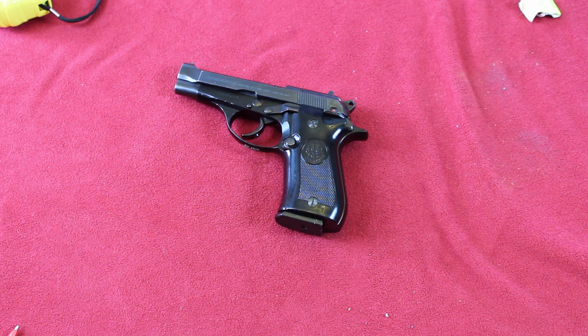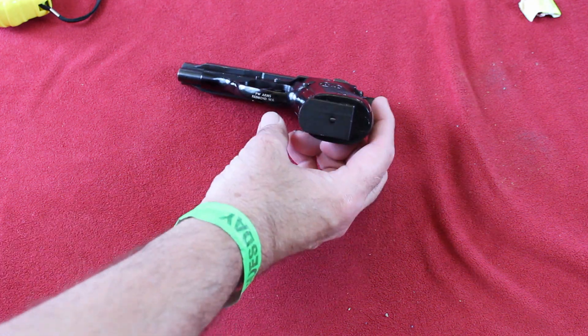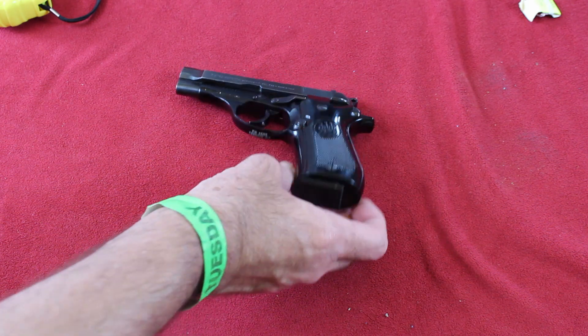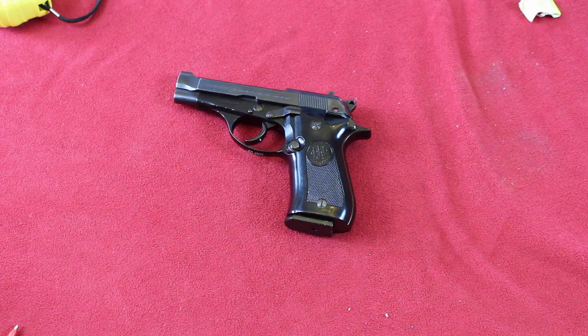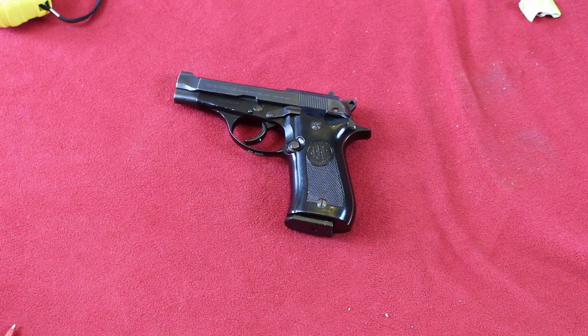These guns were imported about a year ago. They came from PW Arms in Redmond, Washington, and were distributed by a couple of different distributors. I bought mine from AIM — I bought a couple dozen of them. I'm an FFL dealer and decided to keep one because I thought they were one of the coolest guns to come down the surplus supply pike in a long time.